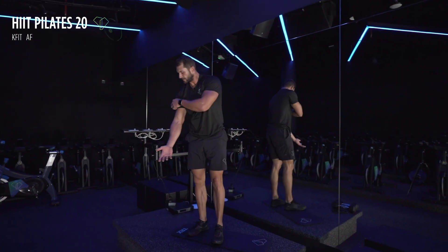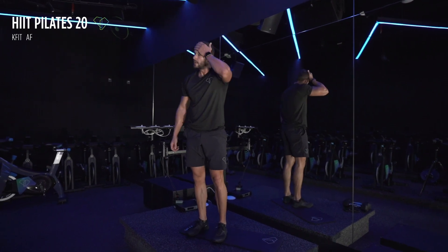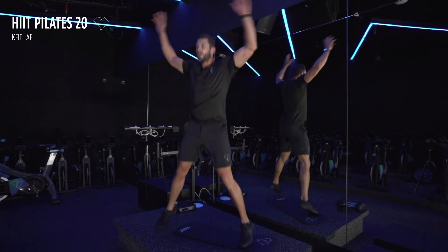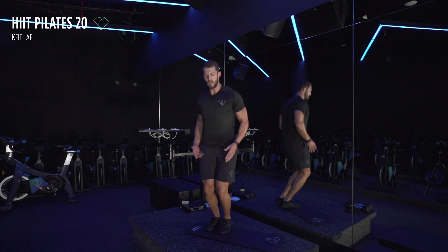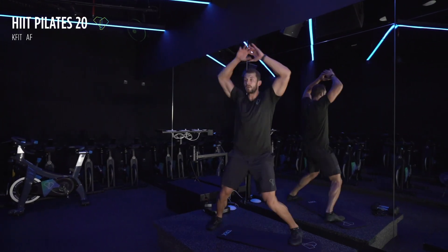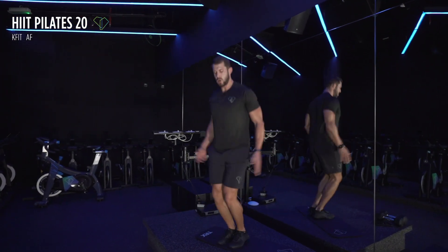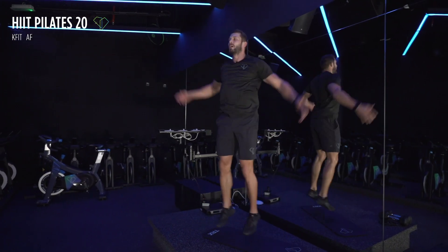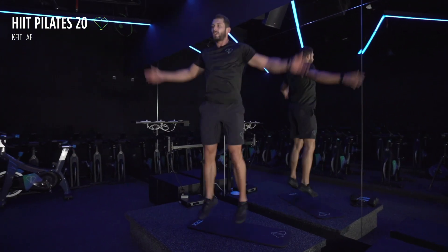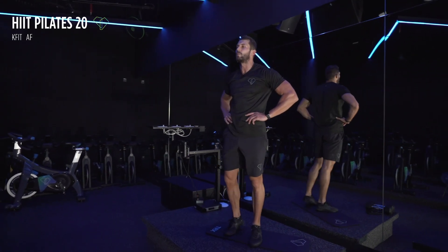Now we've got jumping jacks to finish off the second round — everybody on their feet. Here we go, are you ready? Three, two, and one — big movement, it's only 20 seconds. If you want to go a little bit faster than I'm going, you should do that right now. Almost there — five seconds, then we're taking a break. Three, two, and one — very nice, that's your second round completed!